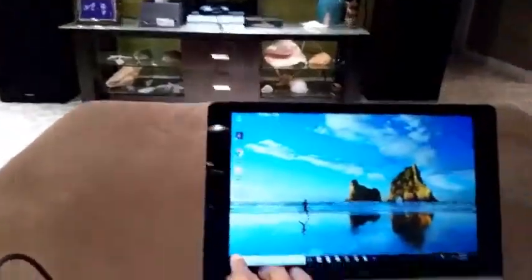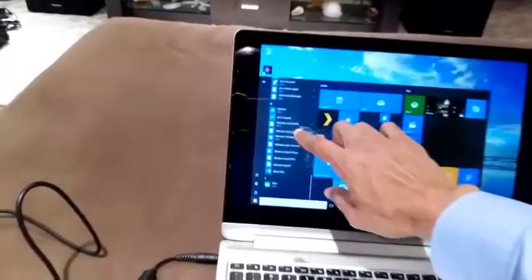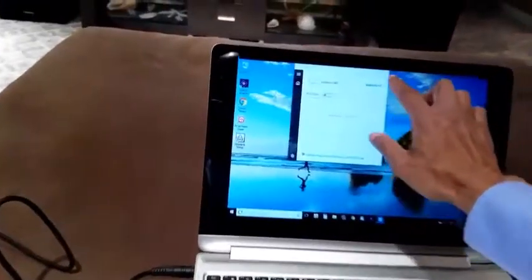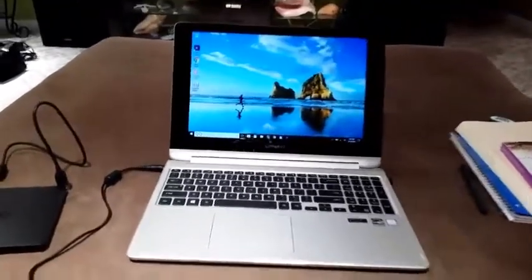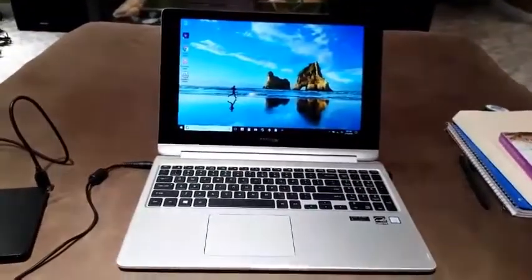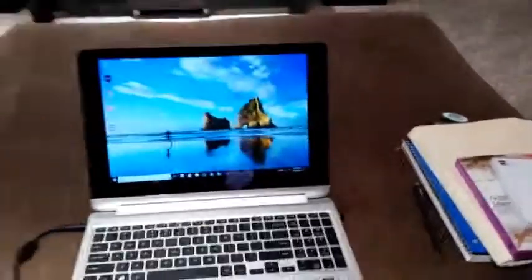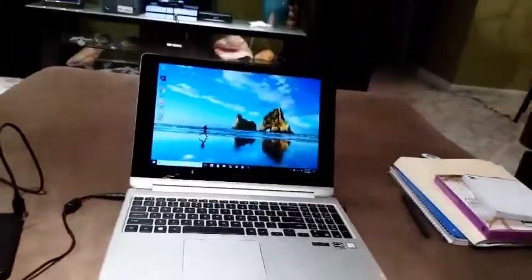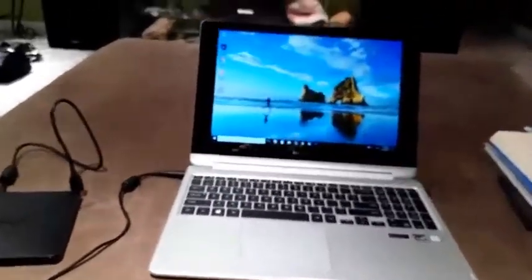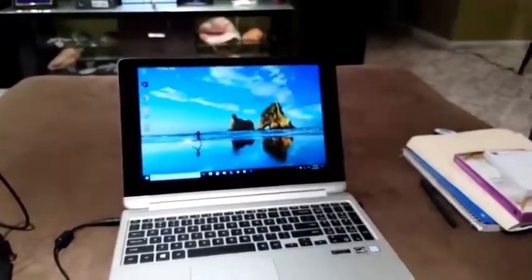Another nice feature on this is the Wi-Fi transfer. I like the Wi-Fi transfer because I can transfer information from my phone or my tablet straight to the computer without hooking up cables, without going into any web accounts or any of that. I can transfer straight to there.